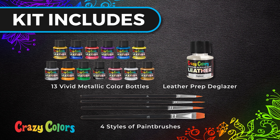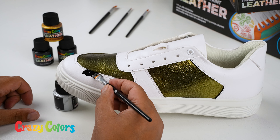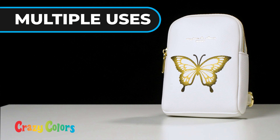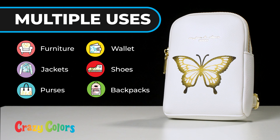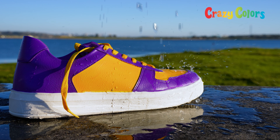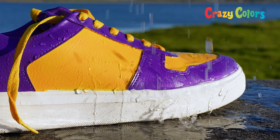Our kit includes 13 bottles in a variety of vivid colors, one bottle of leather prep, the glazer, and four styles of paint brushes. Safely use the paint on leather and other surfaces such as canvas, fabric, denim, plastic, wood, and more.